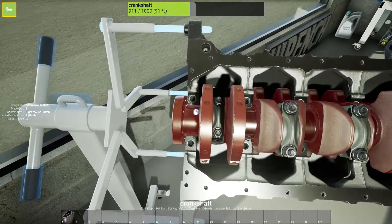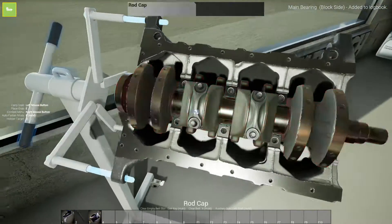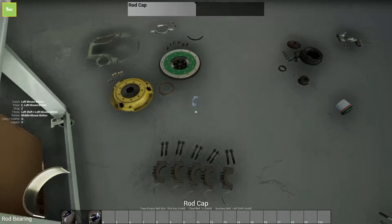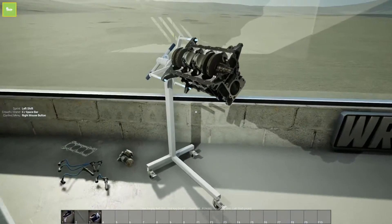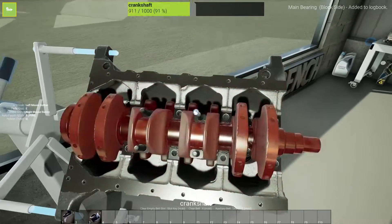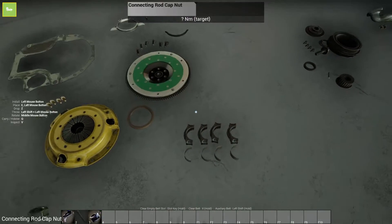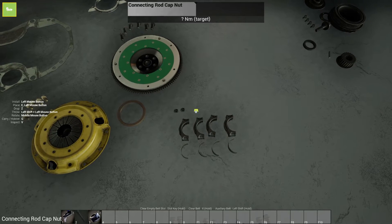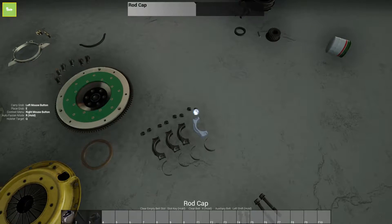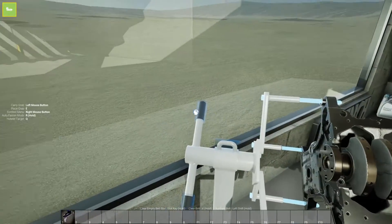Now we have to go to the rod caps — so we'll take all these off. There should only be four of them because these are the bottoms of the pistons. These ones also have bearings in them — these are the rod bearings. I feel like this game is a really good teacher. It teaches you mostly what to do. I feel like with this game and my previous knowledge of vehicles — which is not much, just basic stuff you can do in your backyard — I feel like I have a pretty good understanding of what to do. Of course, these are just really simple engines, but hey, it's something, right?